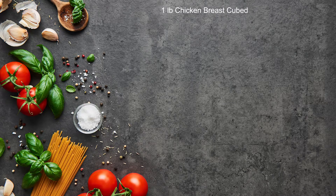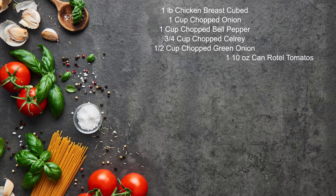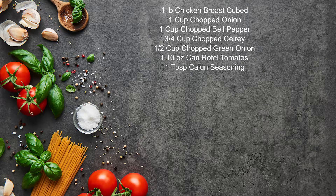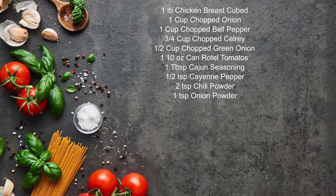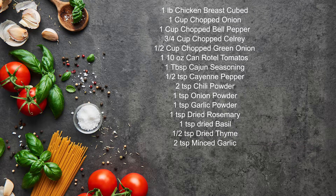For this one, we're going to need: one pound of chicken breast cut into bite-size cubes (or chicken thighs — it doesn't really matter), one cup of chopped onion, one cup of chopped bell pepper, three-quarters of a cup of chopped celery, half a cup of chopped green onion, one 10-ounce can of Rotel tomatoes, one tablespoon of Cajun seasoning, half a teaspoon of cayenne pepper, two teaspoons of chili powder, one teaspoon of onion powder, one teaspoon of garlic powder, one teaspoon of dried rosemary, one teaspoon of dried basil, half a teaspoon of dried thyme, two teaspoons of minced garlic, two and a half cups of chicken stock, one six-ounce can of tomato paste, and two teaspoons of paprika.